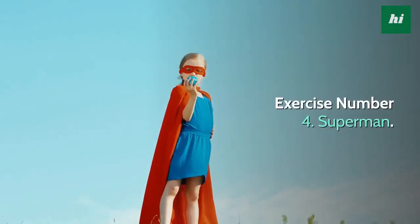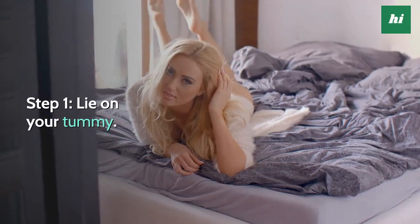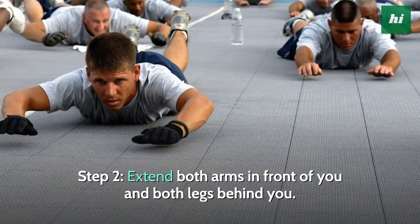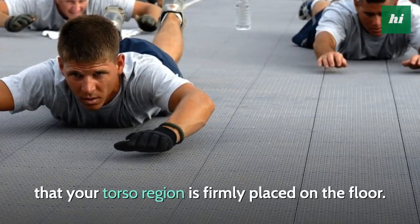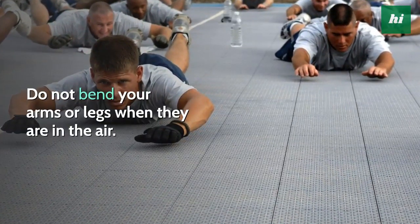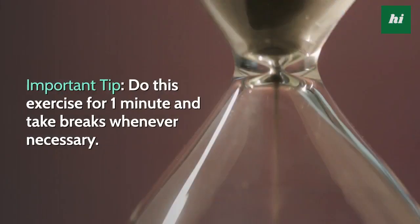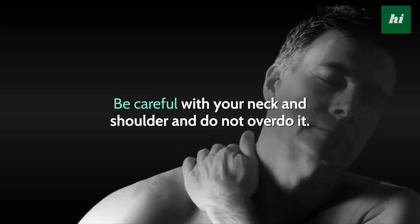Exercise Number 4: Superman. Step 1, lie on your tummy. Step 2, extend both arms in front of you and both legs behind you. Step 3, slowly lift all fours off the ground such that your torso region is firmly placed on the floor. Do not bend your arms or legs when they are in the air. Hold for 3 seconds and repeat. Important tip: do this exercise for 1 minute and take breaks whenever necessary. Be careful with your neck and shoulder and do not overdo it.